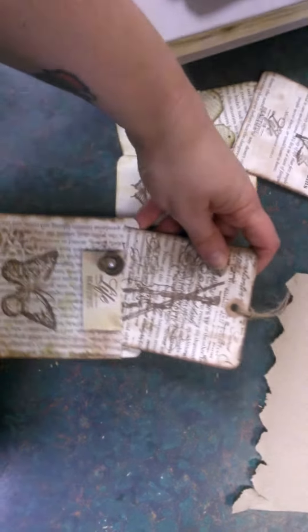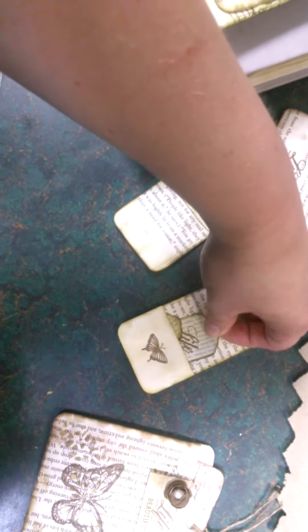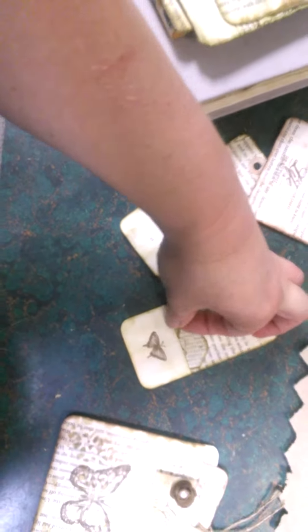It's a little tag made out of book pages and this goes in there. Here's another one — it has little tags as well, two in there. That's like a little bookmark with a little string there.